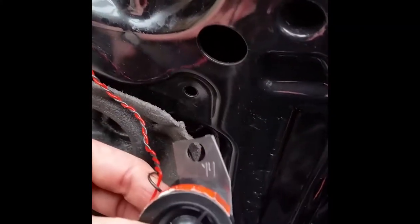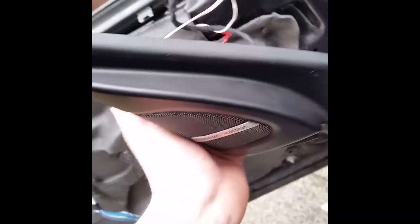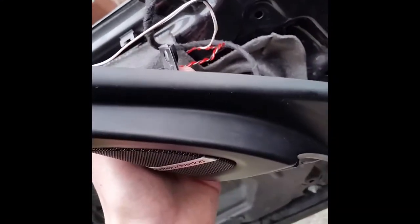After installing the mirror, the Harman Kardon speaker won't fit in its original position anymore. Just place it in the thingy that goes in here — like this. Just put it in and tighten everything down. It will stay in place without bolts. Just put it back in and it will fit — you're not going to notice any difference, it's fine.